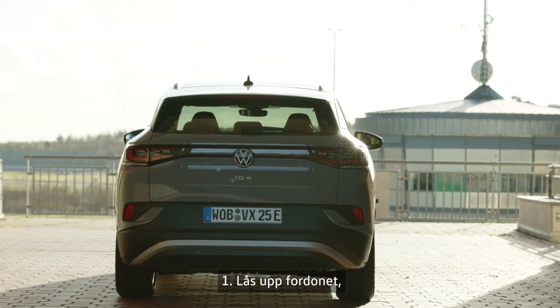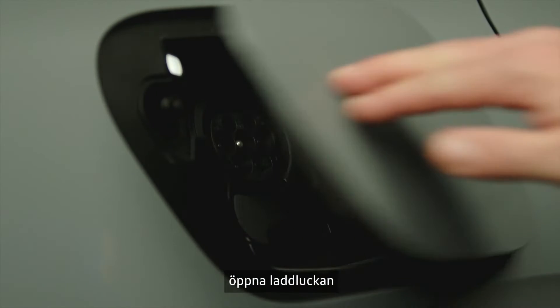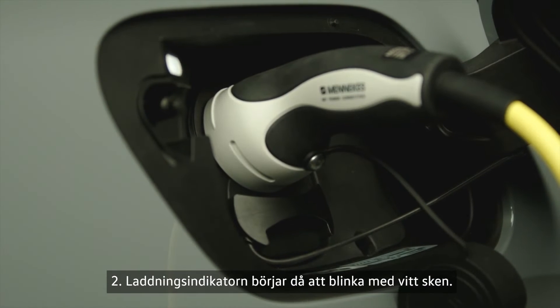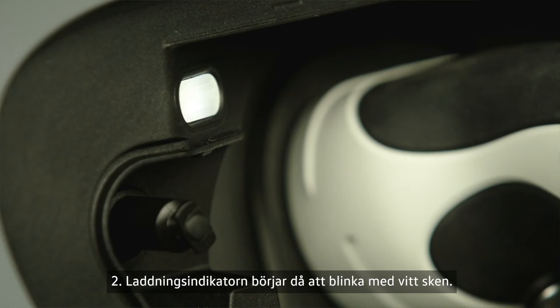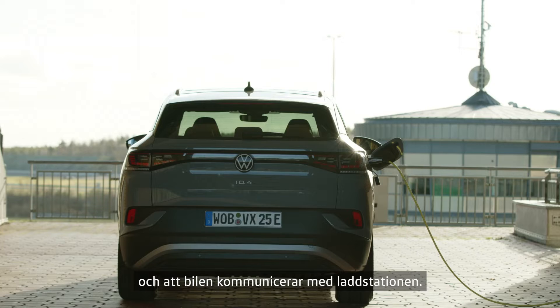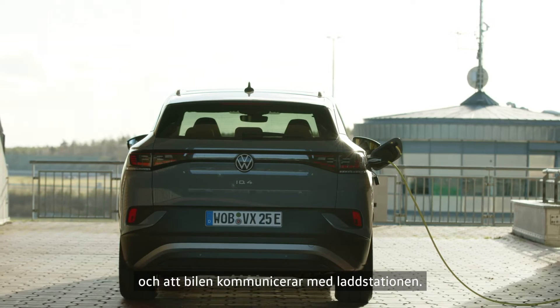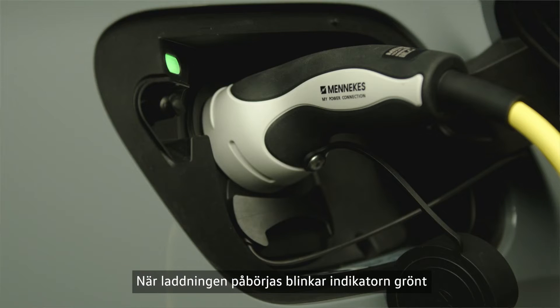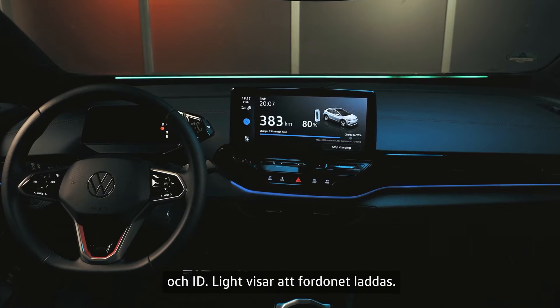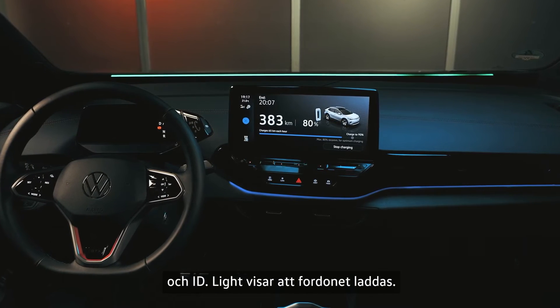First, unlock the vehicle, open the charging port door, and plug in the charging connector. Second, the charging indicator will initially flash white. This shows that the connector is locked in place and the vehicle is communicating with the charging station. As soon as the charging process begins, the indicator will flash green and the ID light will show that the vehicle is charging.